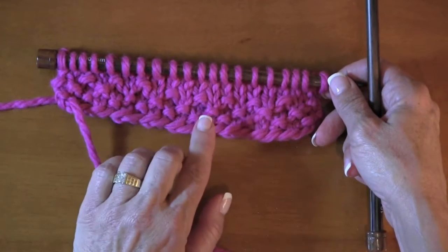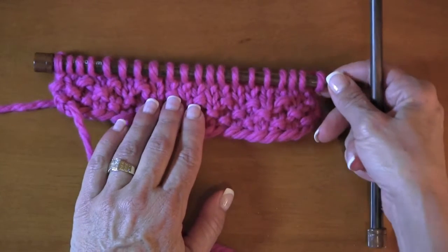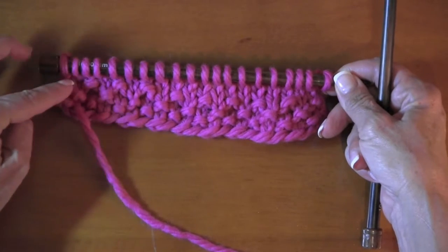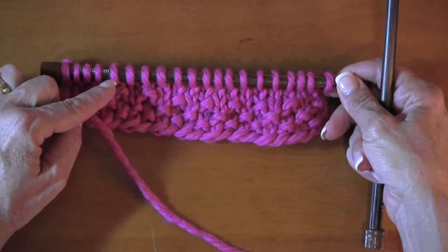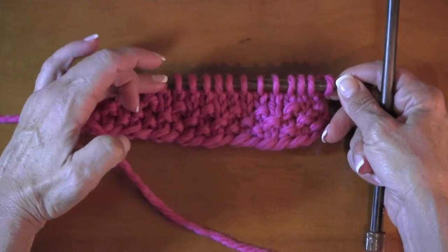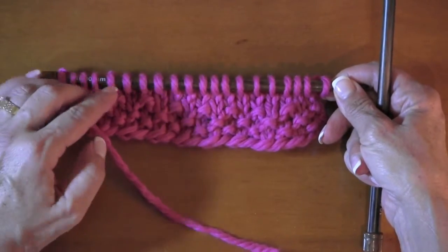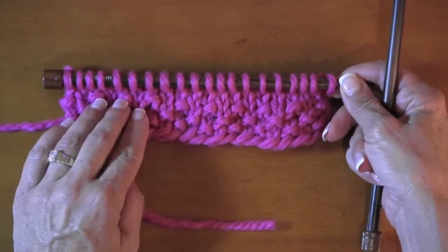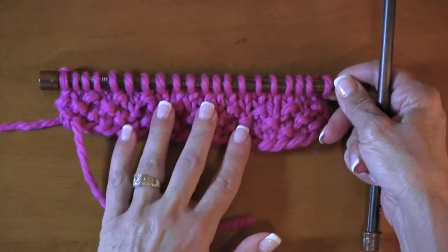You can also use short rows on setting sleeve caps, and what it does is eliminate the stair step bind off. Anybody who's done a sweater knows what I'm talking about — you bind off five, finish the row, go back, bind off five, and you end up with a stair step appearance which is rather difficult to put in a decent shoulder seam and doesn't give the nice slope you'd really desire. Doing short rows eliminates those problems.